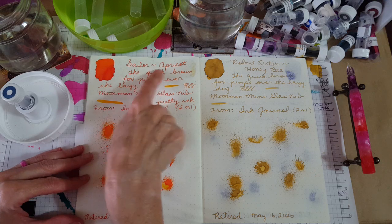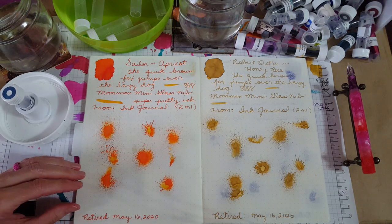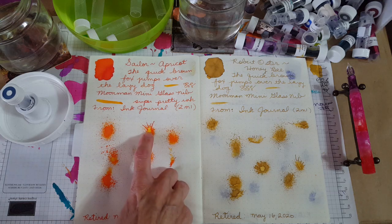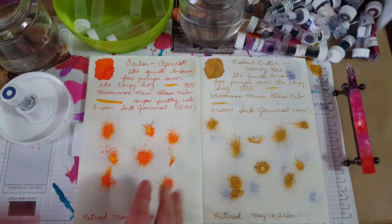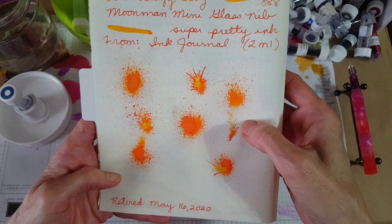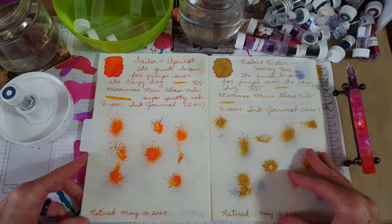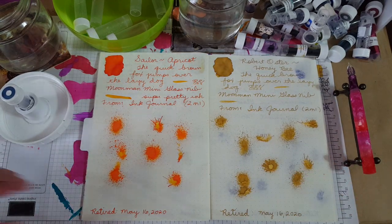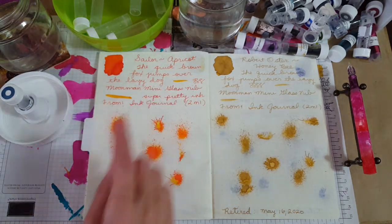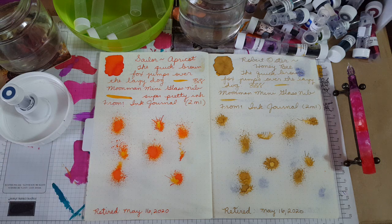This is the Sailor Apricot, which I think was this one. Yeah, that was really fun — it showed that ink going from yellow to orange really drastically on the ink splatter. Let me hold that up so you can see it. It was just amazing. And of course this is always fun for me, so it makes it easier to realize that yeah, it's time. You can't fill a pen with that little bit. At the bottom I just put the date retired — May 16th, the day I'm filming this — 2020.